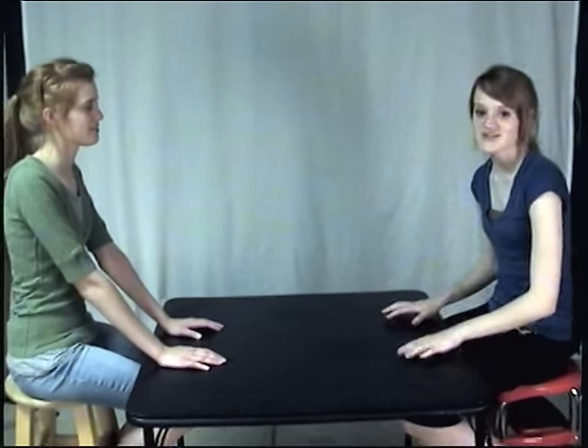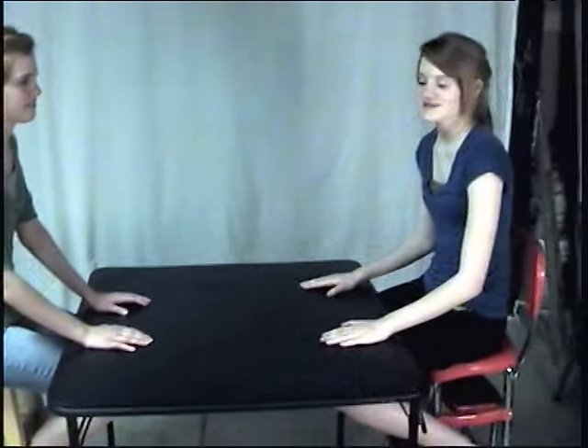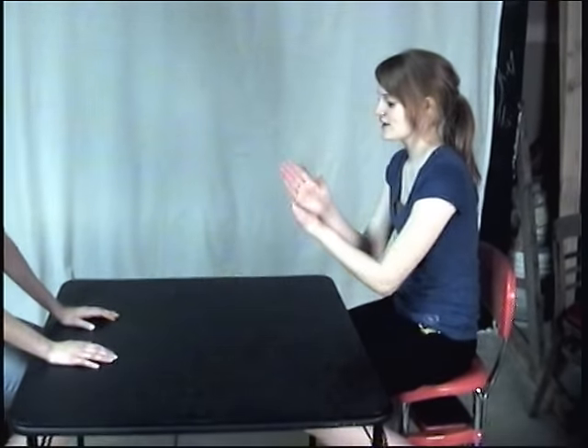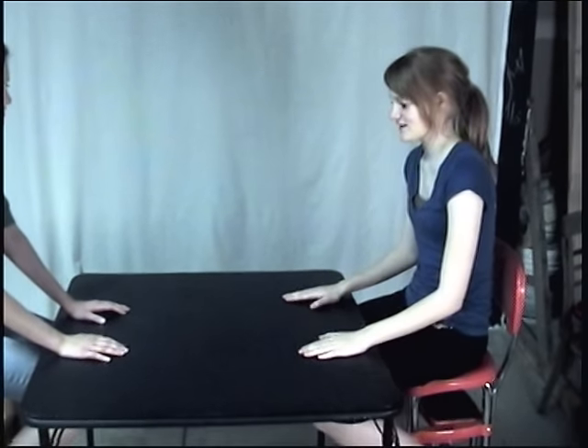For an extra challenge, there's also a last step after the last step we showed you, which is more complicated. I'll show it to you right now. It goes like this: 1, 2, 3, 4, 5, 6, 7. So it ends in a step, which is different than all the rest of the steps. I'll show you one more time: 1, 2, 3, 4, 5, 6, 7. 1, 2, 3, 4, 5, 6, 7. So that would be step number five.